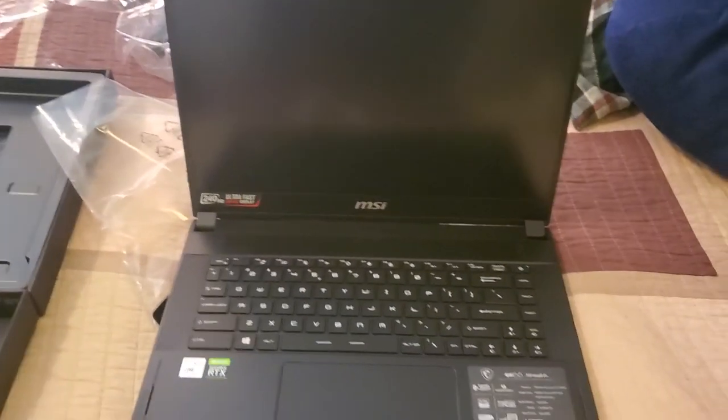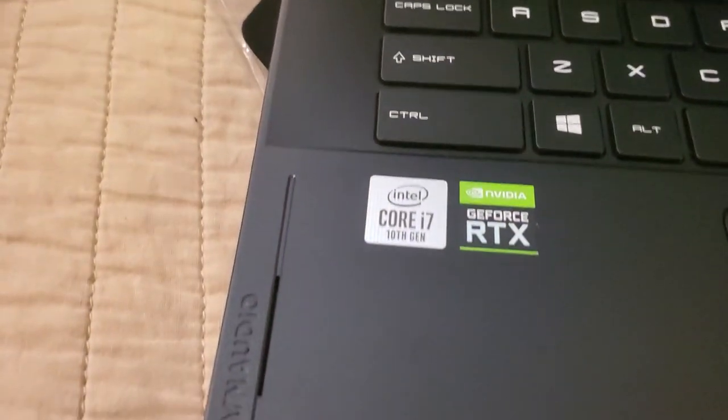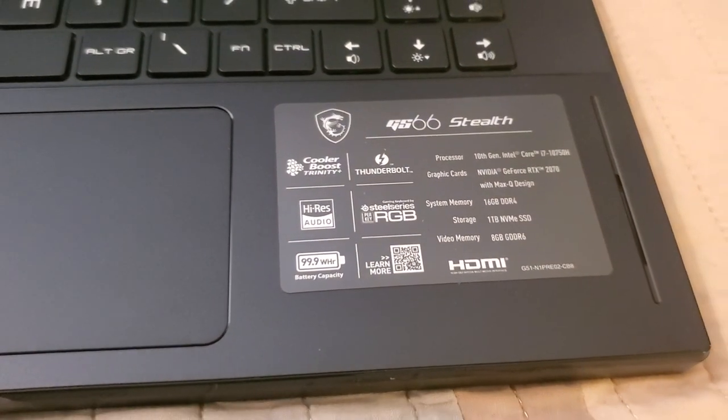Good stuff. It comes with a nice little cloth to clean it up. And that's the inside, baby. Let's take a look-see at that. More controlled. Yeah, dude, I'm excited. This is a 2070, as you can see there.